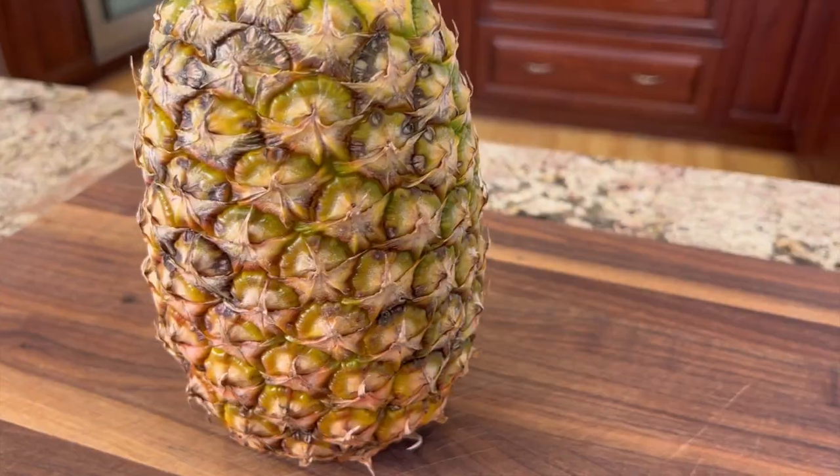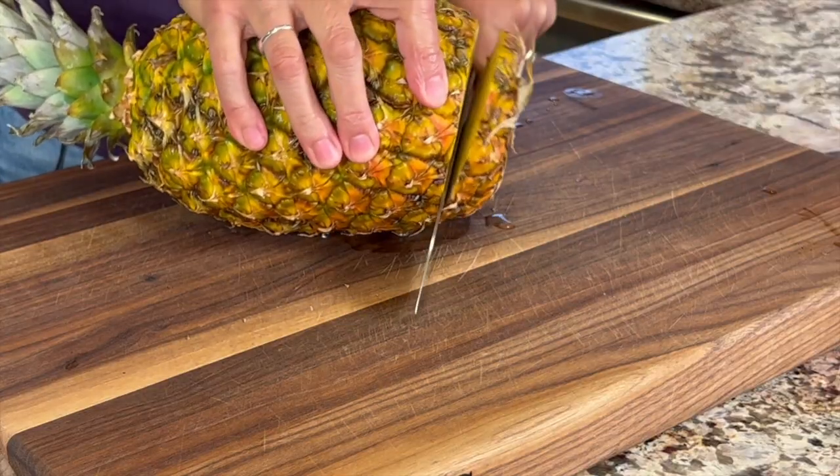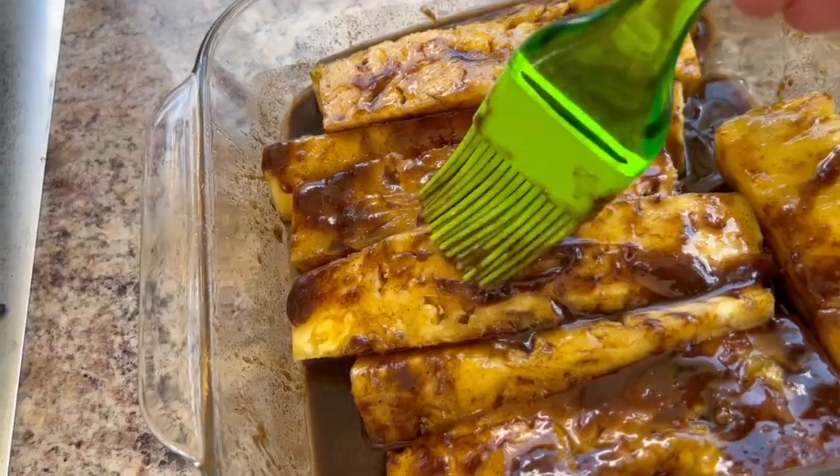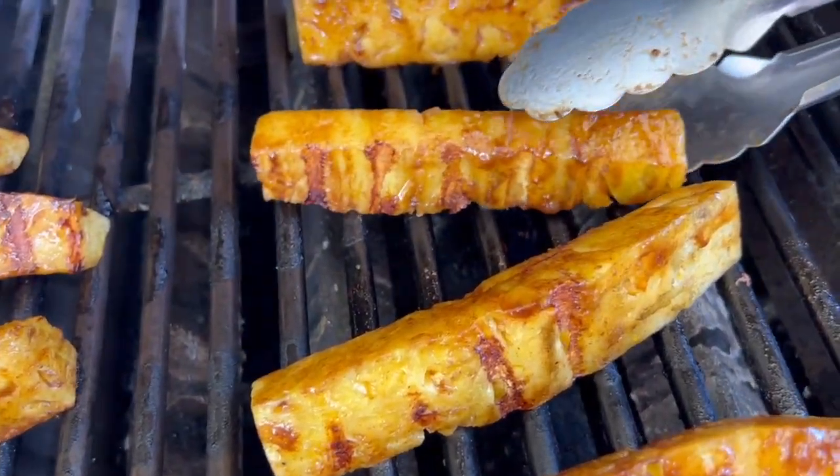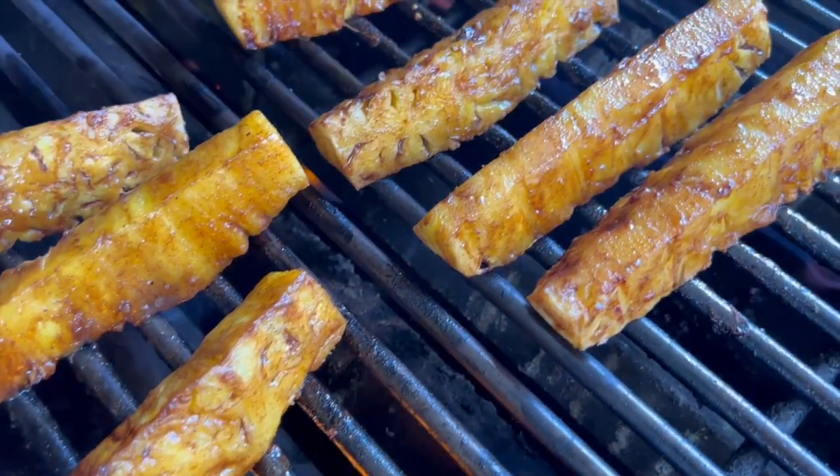Today we're doing pineapples. I'm going to show you how to pick one out nice and juicy, how to cut it up, how to season it, and then how to grill it on the grill for a nice, juicy, delicious pineapple dessert.